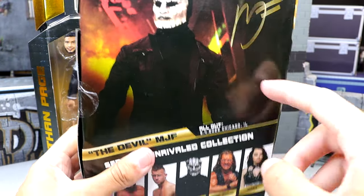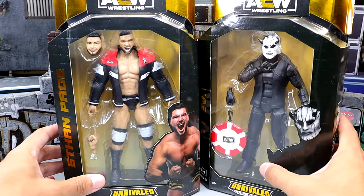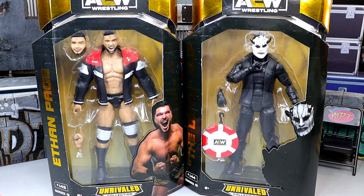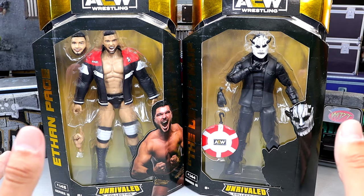We have the Devil MJF on the front, and then on the back we have a nice shot of the Devil, got the signature, got the rest of the figures in the wave. But outside of that, that is our packaging for these two Unrivaled 15 figures. So with that being said, let's crack both figures out of the packaging, find out what they're all about, and see if these figures are indeed worth a damn.